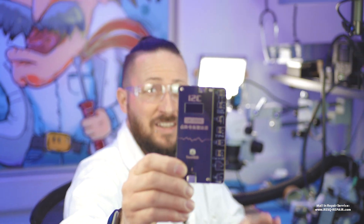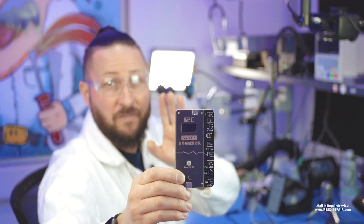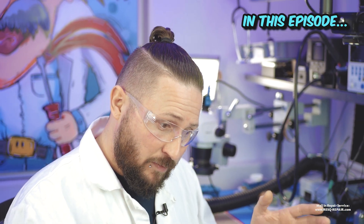My name is Dr. Ben, welcome to a new video. Today I want to introduce the new i2c MC12 SK box, which you need to repair the Face ID on an iPhone or repair the dot projector on an iPhone without even needing to solder anything.